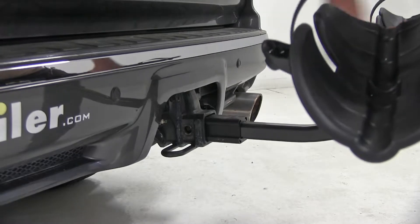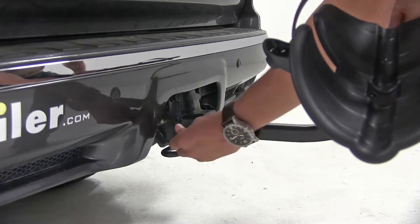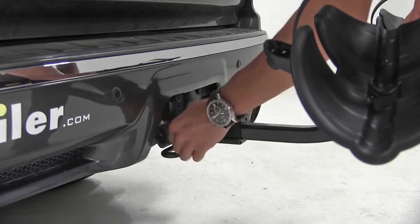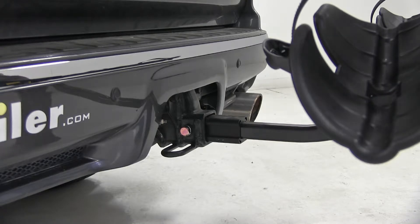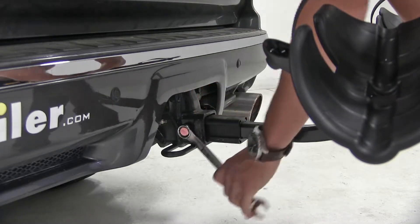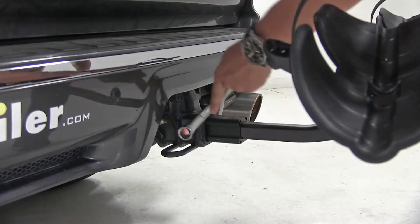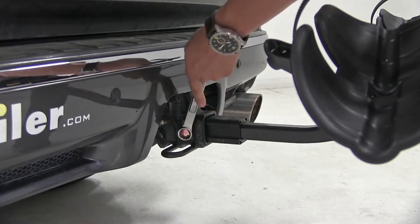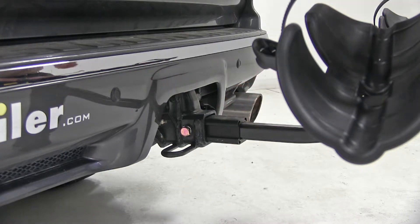We'll line up our pin holes, then we'll take our included anti-rattle bolt and thread that through on the driver side. Once we get that hand tightened, we can grab a three quarter inch wrench or socket — you will have to provide your own tools. The anti-rattle bolt is going to help reduce a lot of play and rattle within our receiver and bike rack to make for a nice solid ride. We'll take our clip and slip that on the other side.